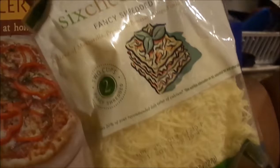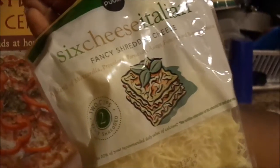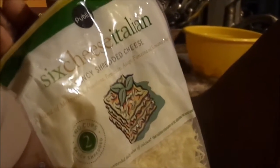But if you want to go off and get your own separate cheeses, you can. Make sure they include mozzarella and provolone — everything after that is up to you. This blend has mozzarella, provolone, parmesan, asiago, fontina, and romano.